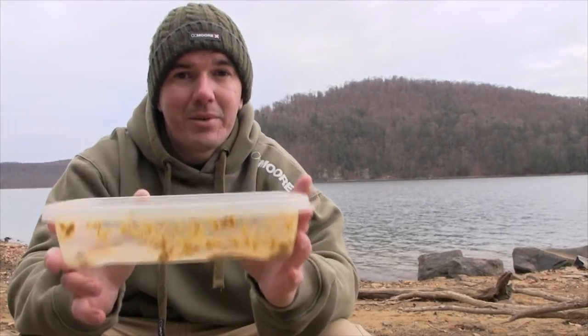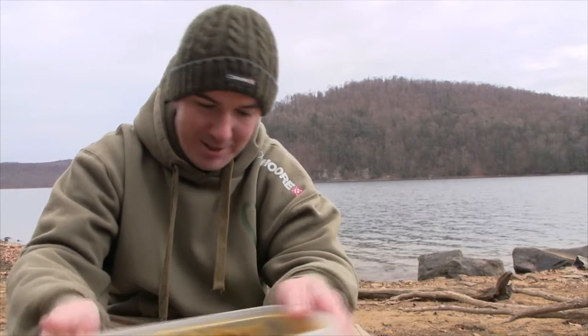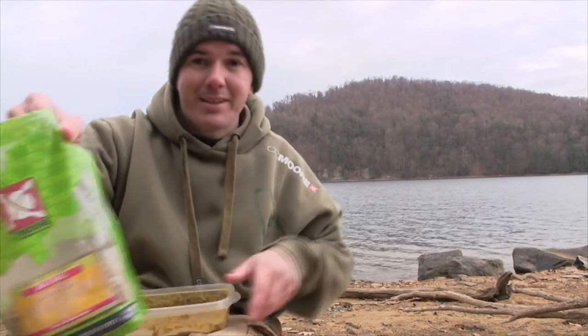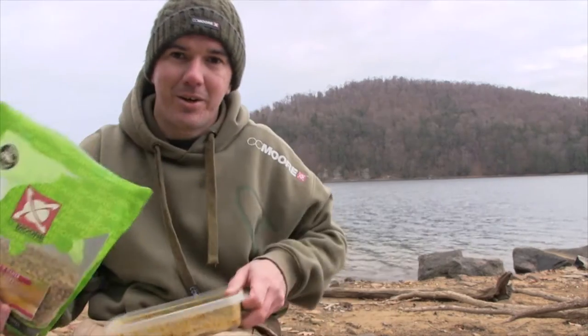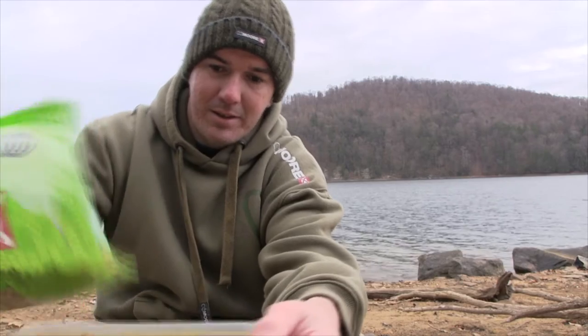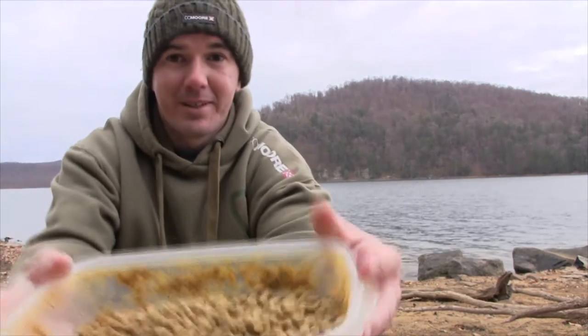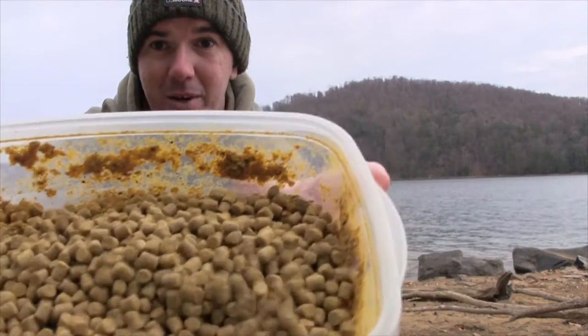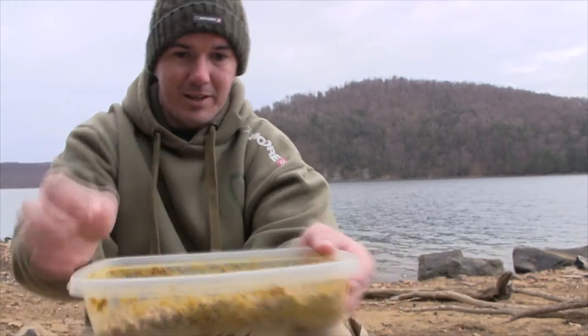I had a few people ask me just how I make my pellets, so I'm going to start out with a little bowl like this — pick any size you want, super easy. Next thing, Live System pellets from CC Moore. Put some pellets into your bowl. It doesn't have to be a ton of them. You can see what color they are now — kind of dry looking, but still nice and solid.